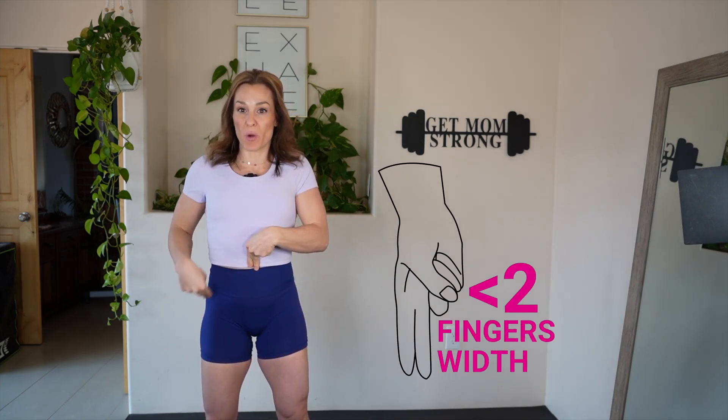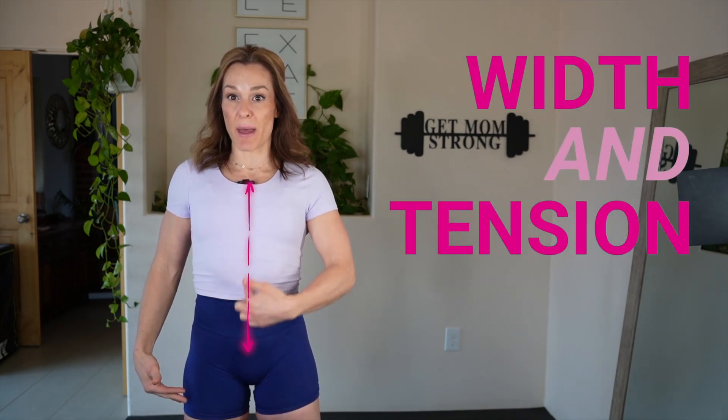Technically your diastasis recti is healed if it's less than two fingers width in measurement, but there are so many more factors that go into it. I want to discuss those in more detail because it's important to know and understand your body. First off, the width of your gap isn't the only measurement to take — yes, it's one factor, but the other thing you really want to pay attention to is how much tension is on that midline.